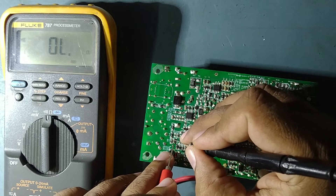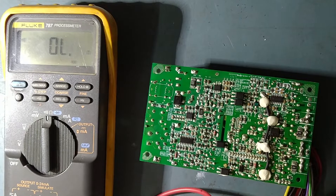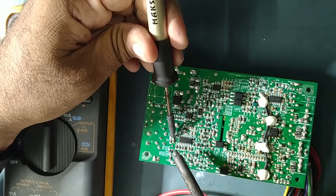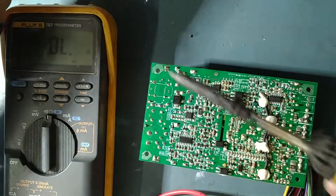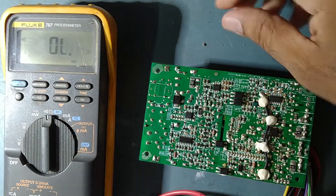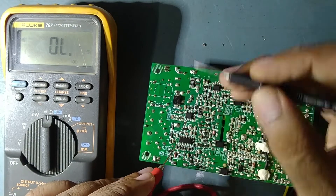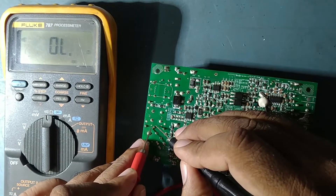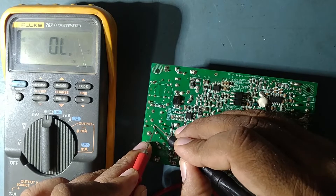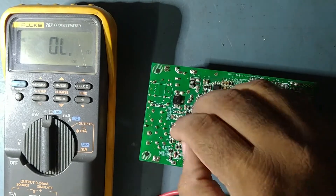This PF is showing a reading — we'll take it out and check. I removed the PF. Now checking the circuit without it — no shorting. Now we'll check the PF itself — and the PF is shorted. The PF is gone. But why did it also short? Anyway, we'll replace it.